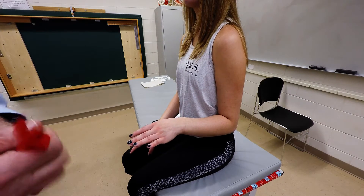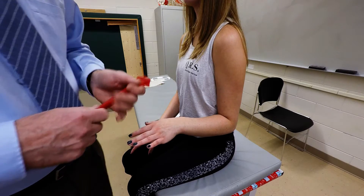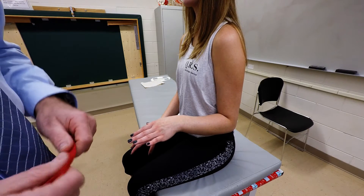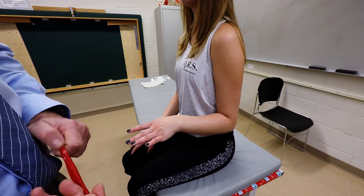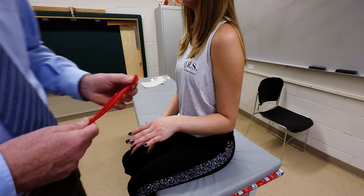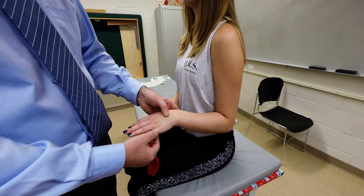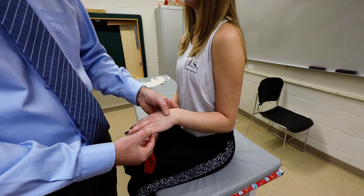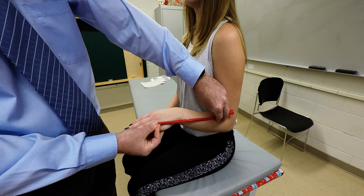I'm going to demonstrate palpation of the extensor digiti minimi tendon distally. It attaches into the lateral epicondyle of the humerus via the common extensor tendon and then continues distally to insert into the extensor expansion with the extensor digitorum into the fifth digit. So it's going to travel along this way.